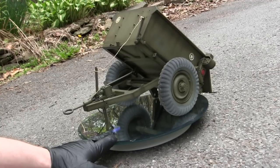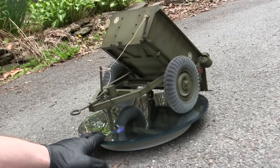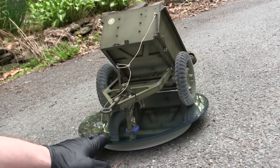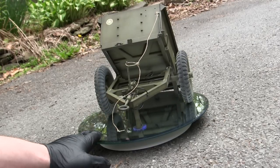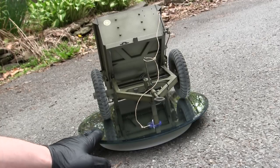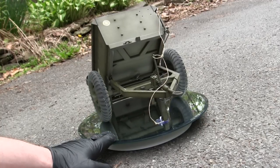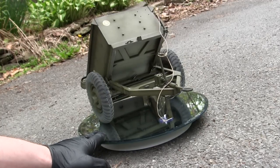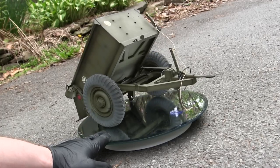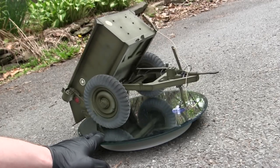Where the Converto really came into its own had to do with its features. The Bantam trailer was a solid body design and was not meant to do any sort of tipping or dumping of its internal contents. The Converto, on the other hand, was. With a pull of a lever, the entire top portion can pivot downward and dump its contents.